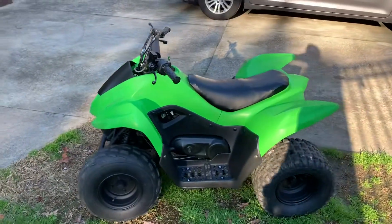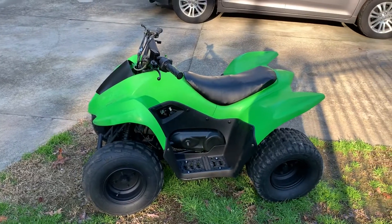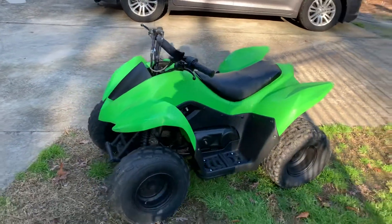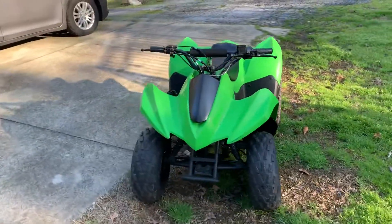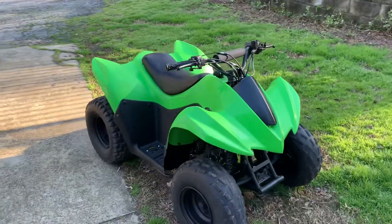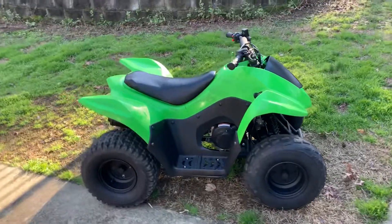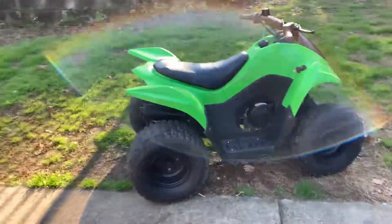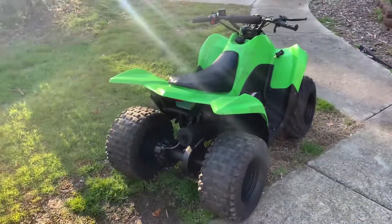Up for sale today is a 2014 Kawasaki KFX 90. This is a great four-wheeler. It makes an awesome present for the springtime — Easter present, birthday present, graduation present, it's getting warm outside present. They did good in school, graduation present.